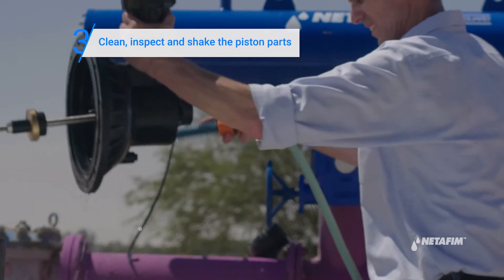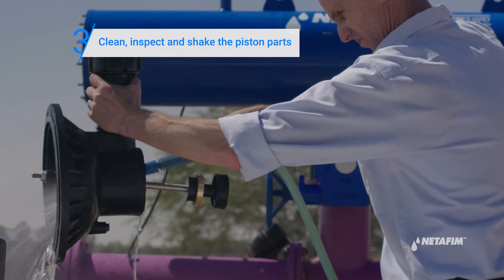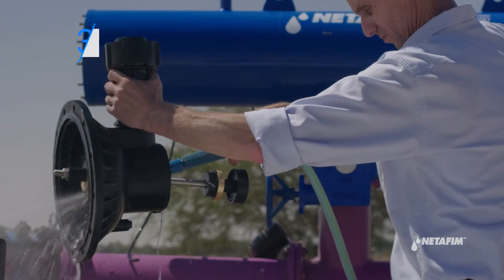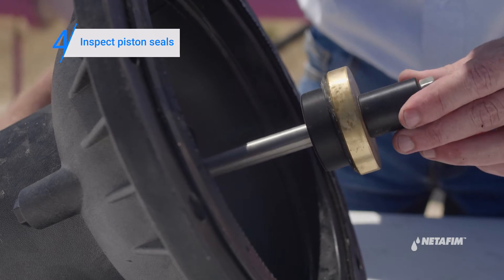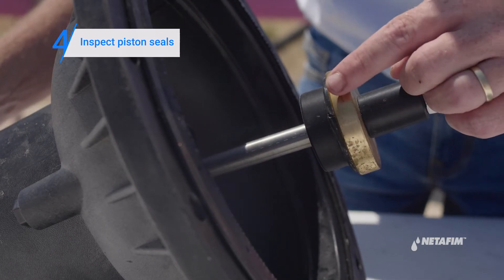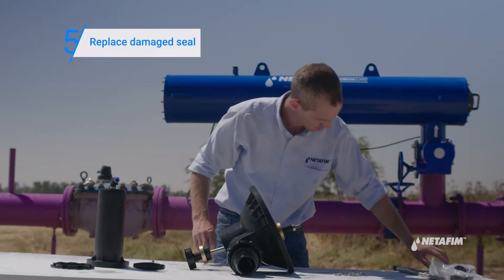Clean all the piston parts using high-pressure water while shaking and inspecting them well, in order to remove any foreign parts that might be stuck inside. Inspect the three seals on the piston parts and piston.